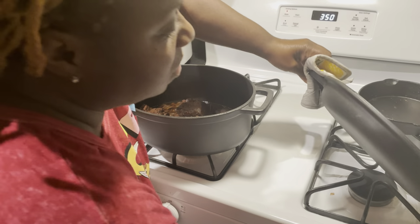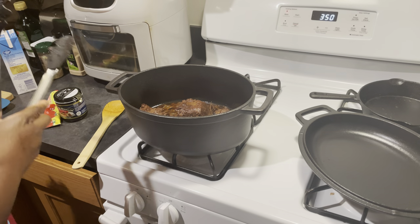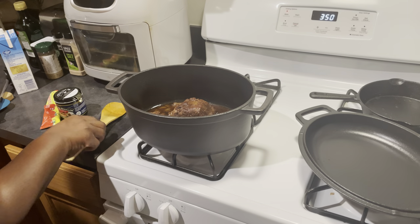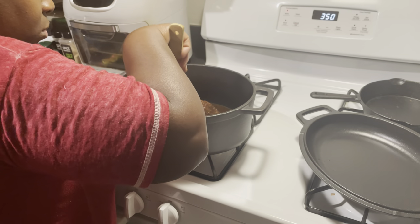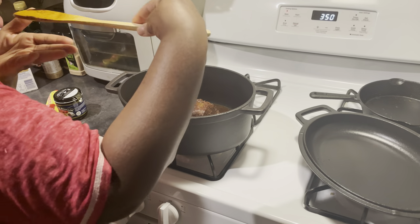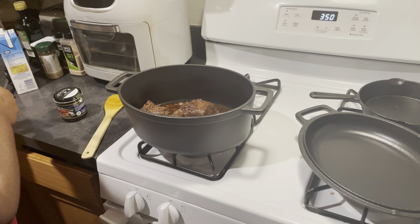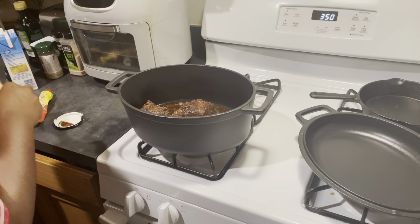I did add beef broth but I also wanted to add Better Than Bouillon beef seasoning — it's a really good broth and seasoning booster. I went ahead and took it out to test how tender it was and check the flavor, then added in a little bit more tomato paste and my Better Than Bouillon beef seasoning to incorporate that into the broth that's already cooking.